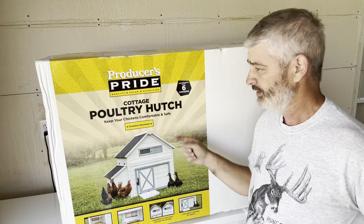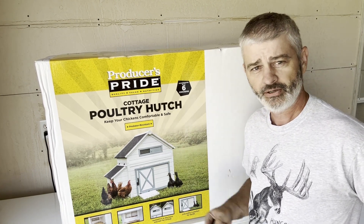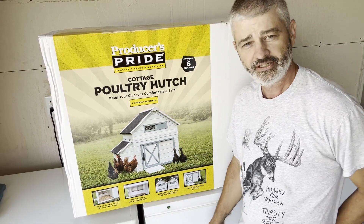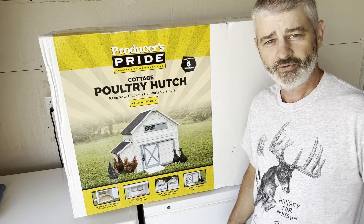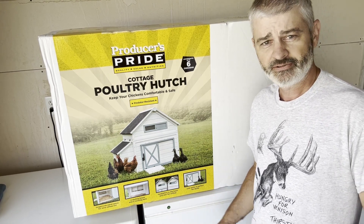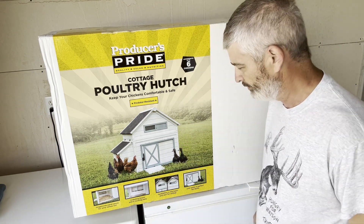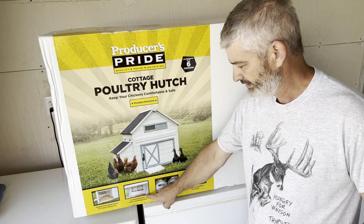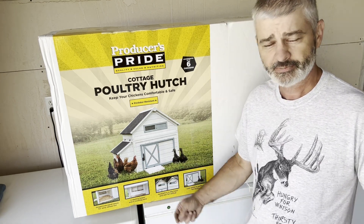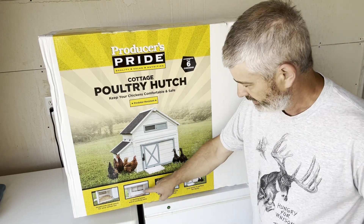On the box it weighs about 130-140 pounds. It shows there's a big panel on the side for easy clean-out, which is important to me because I don't like to crouch down and clean through a tiny little hole. There are two nesting boxes in this coop, and now we're getting ducks — it's a little less predictable where they'll lay eggs, but we're hoping they'll use the nesting boxes inside.